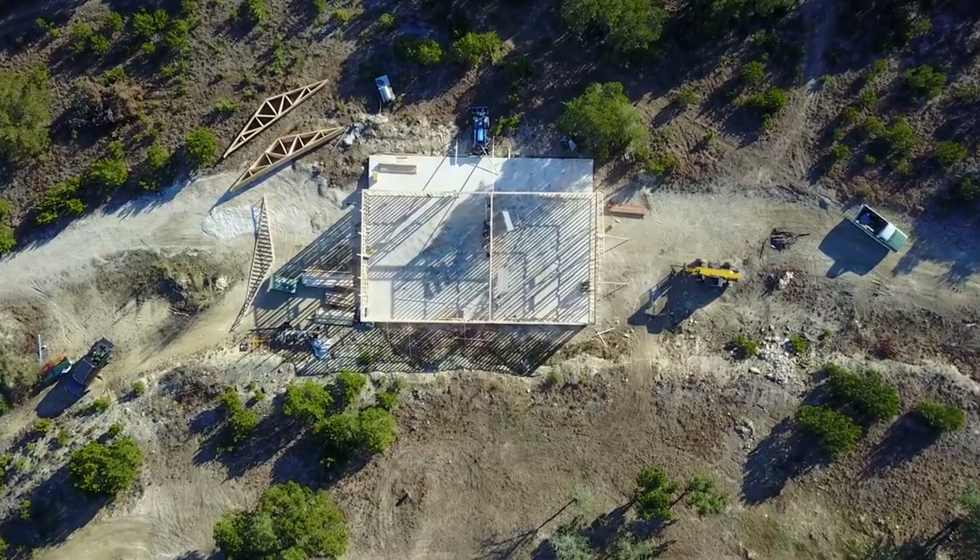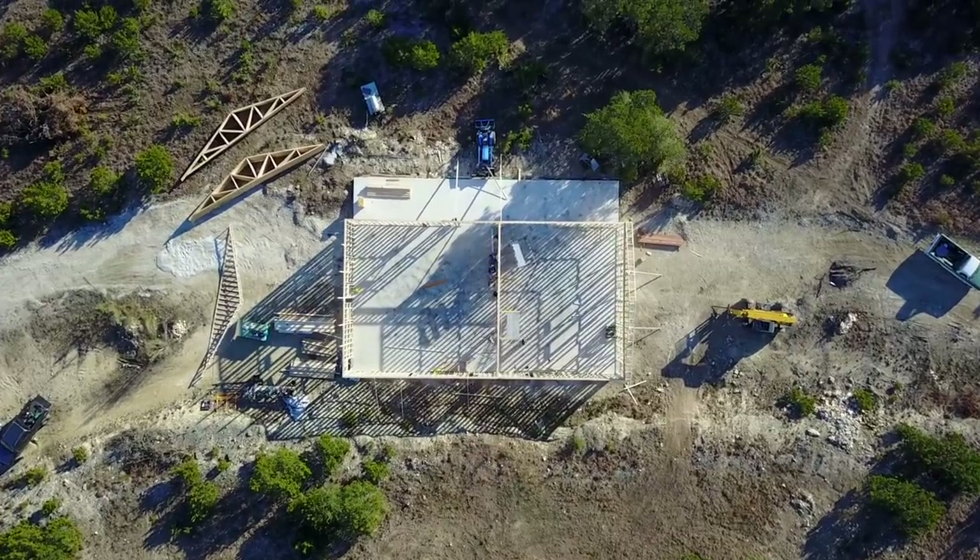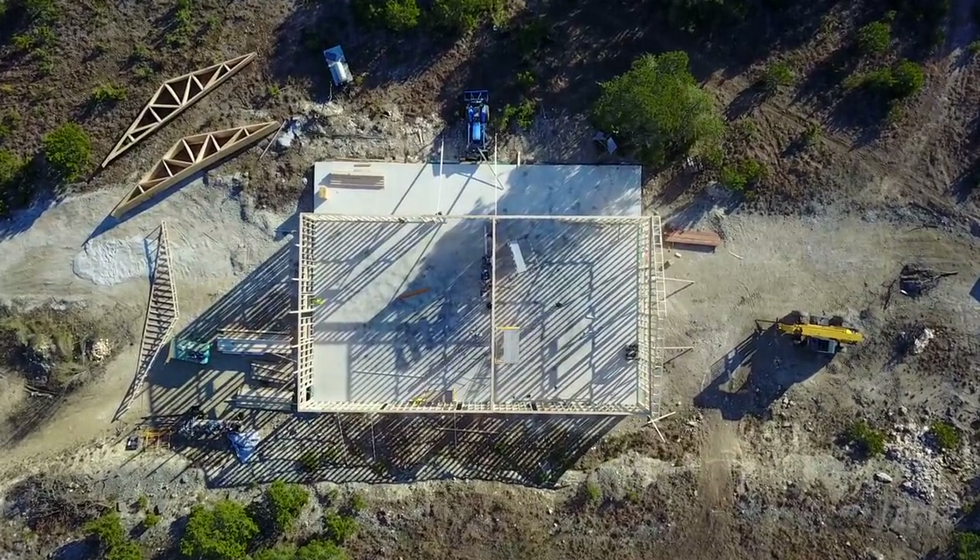Before getting started, thank you all for the awesome support on the first video. I am loving sharing this project with you. Okay, let's get started. This is where I left you on part one with all of the walls being framed and set. So let's pick up on setting trusses.